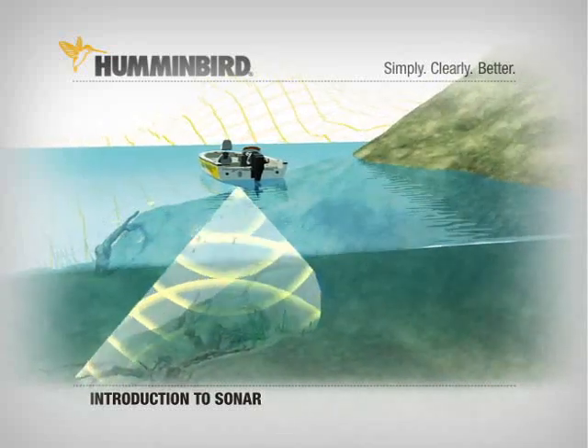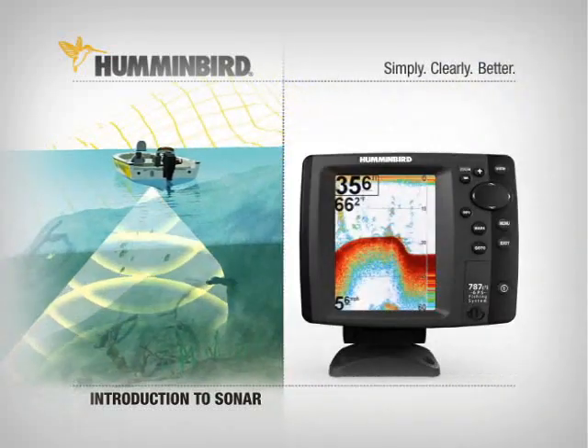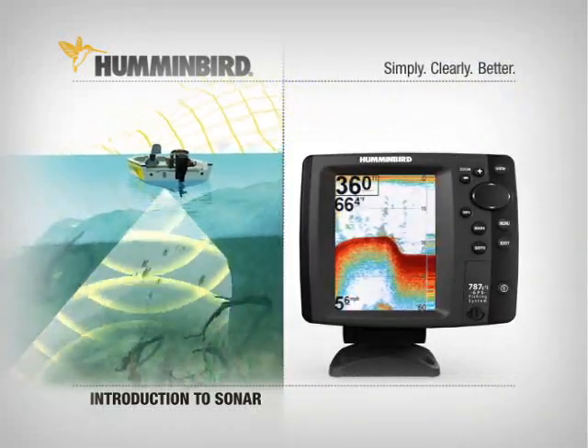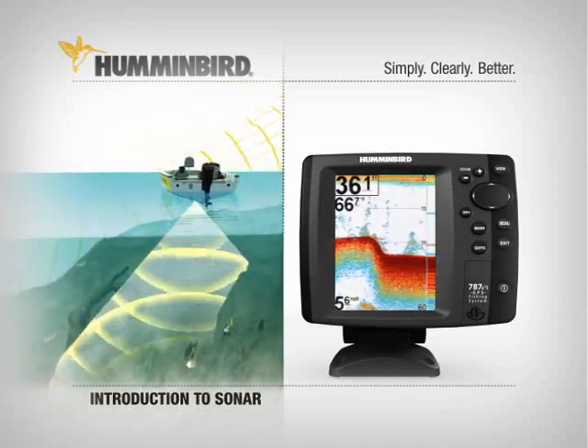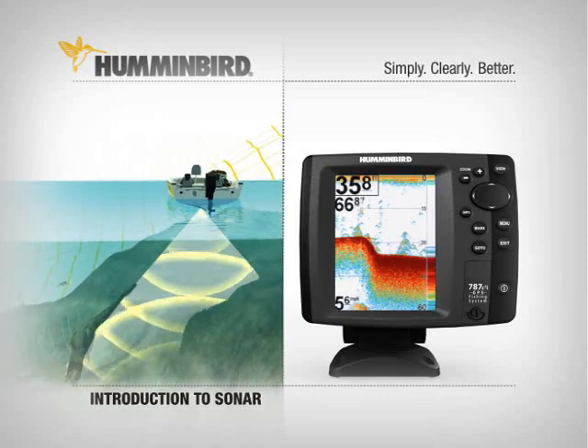The receiver picks up the returning sonar wave, and the sonar unit digitally processes the signal to become what you see on screen. In a typical Humminbird, this happens up to 50 times every second to provide an accurate picture.